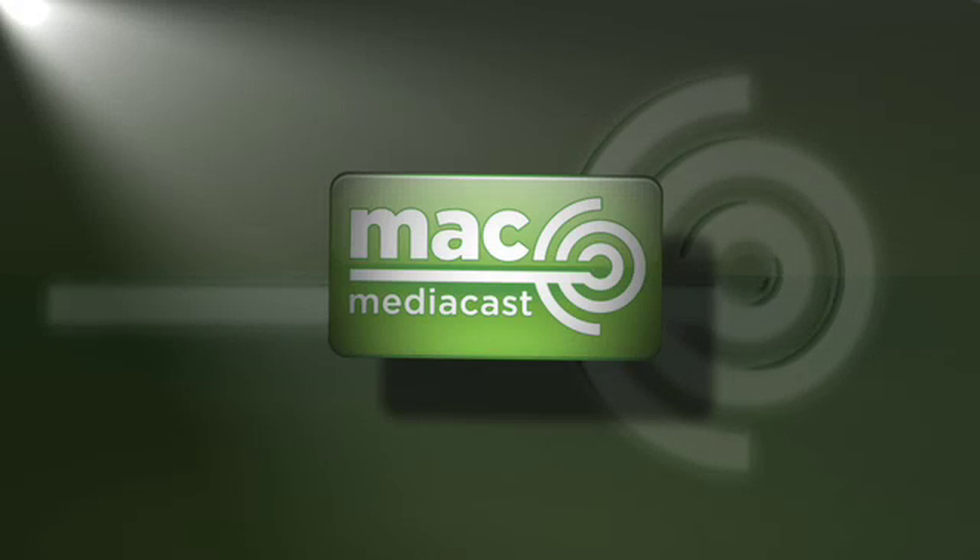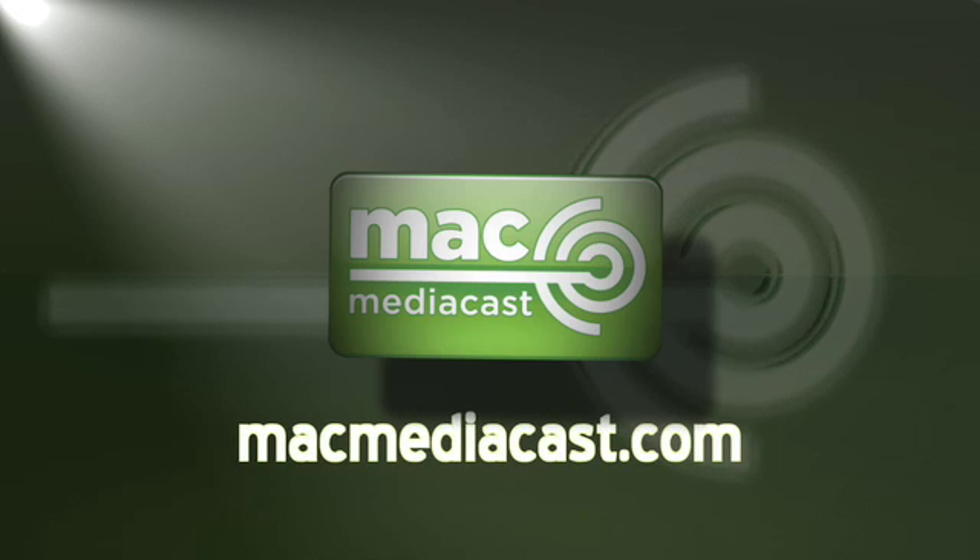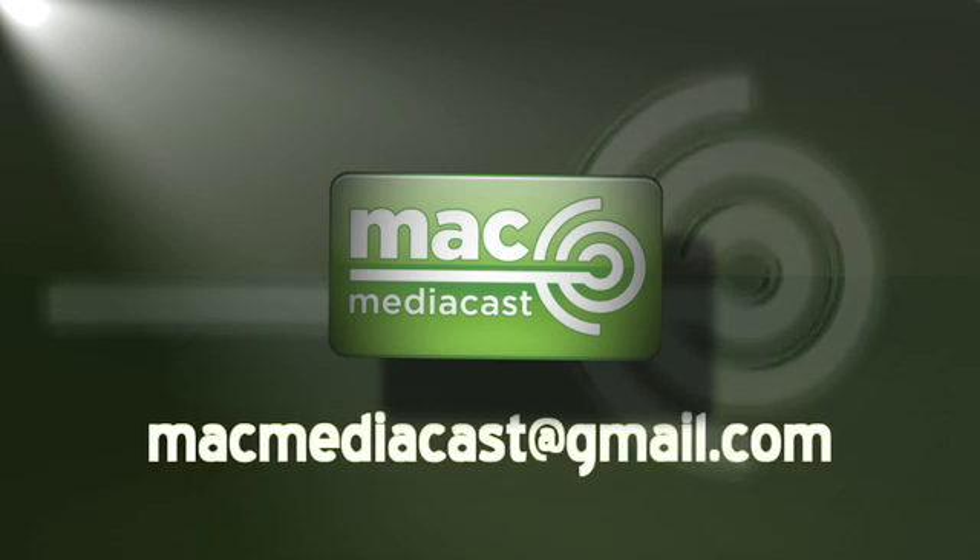So there are a few easy Final Cut Pro tips, and I just wanted to show you the project that's been keeping me too busy to podcast lately. More soon. Keep dropping by the website macmediacast.com, and keep those emails coming at macmediacast at gmail.com. I'll talk to you all soon.